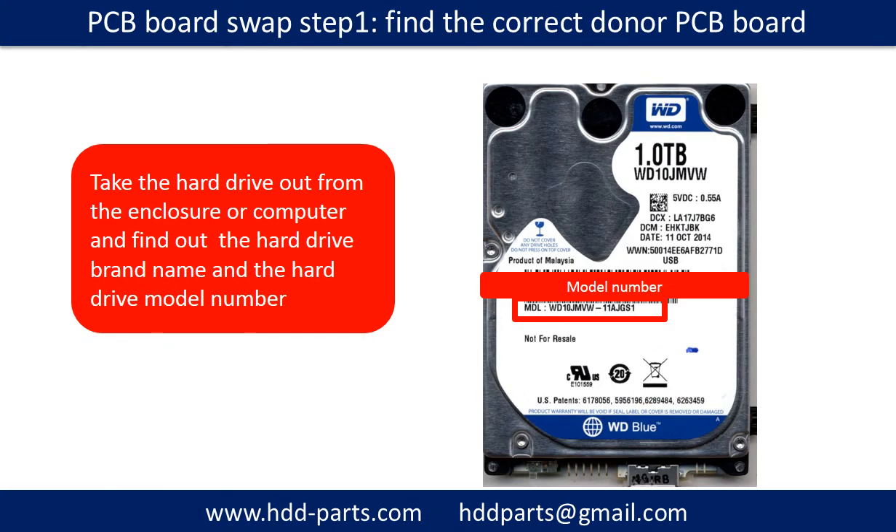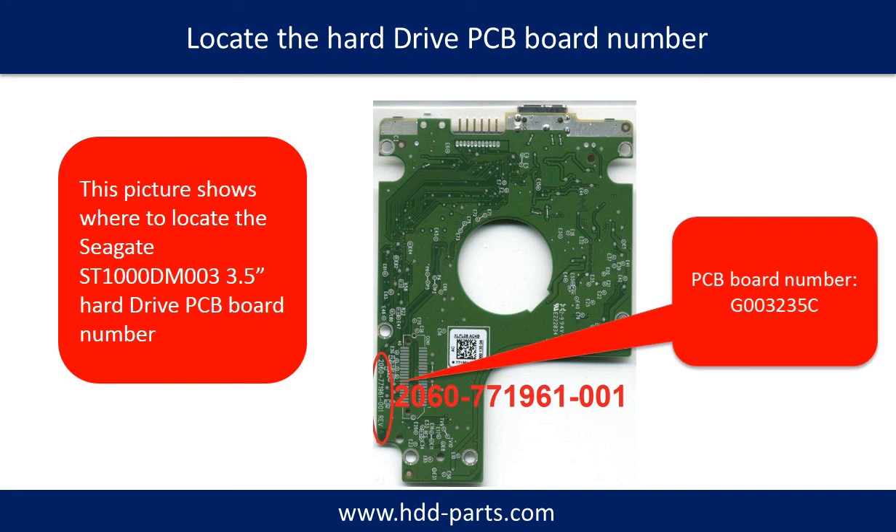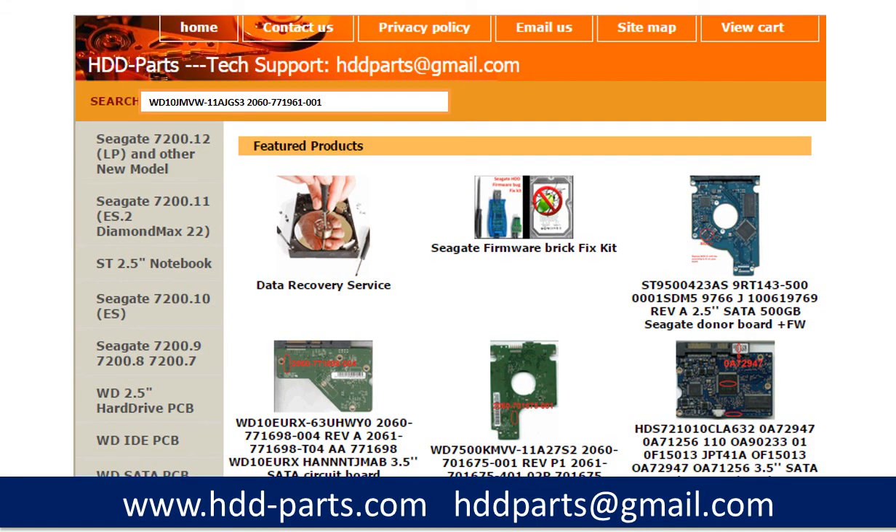PCB board swap Step 1: Find the correct donor PCB board. Locate the hard drive model number on the front of the hard drive label, and locate the hard drive PCB board number. Different brand names have different PCB boards with different PCB board numbers. You may go to hdd-parts.com to check out other brand name PCB board numbers. After finding the hard drive model number and the PCB board number, use them as a reference to search for the correct donor board.